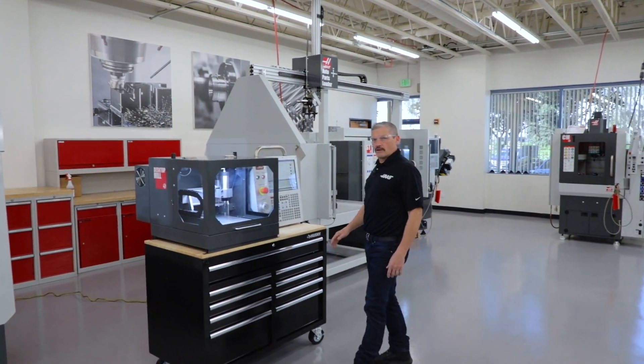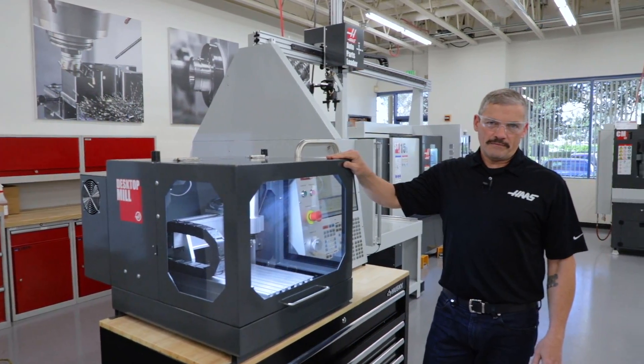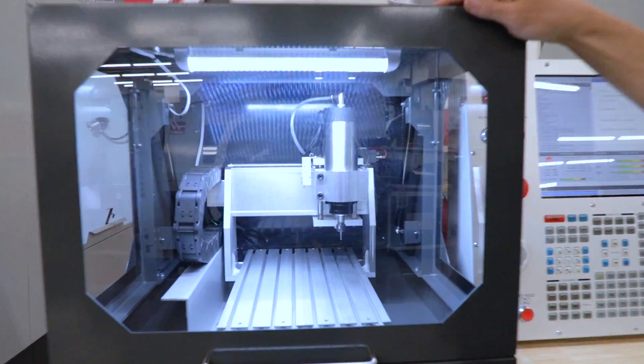Hey, we're in the demo room here at Haas to get a sneak peek at a new machine we've been developing. This is the Desktop Mill.